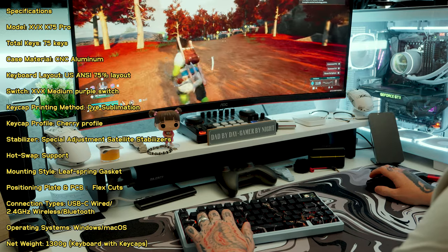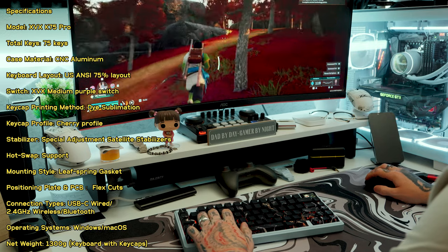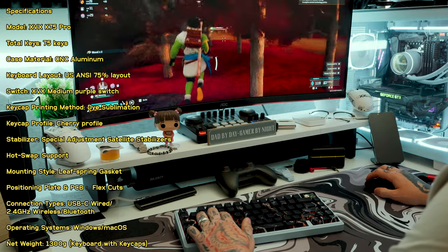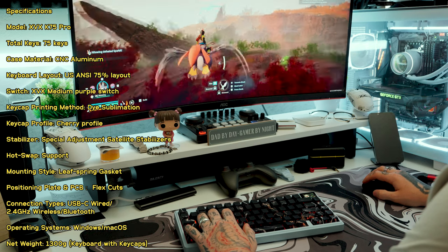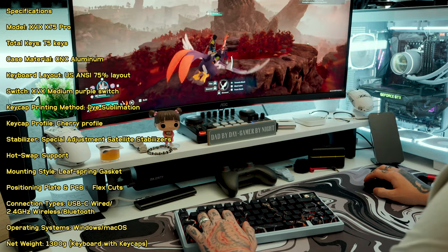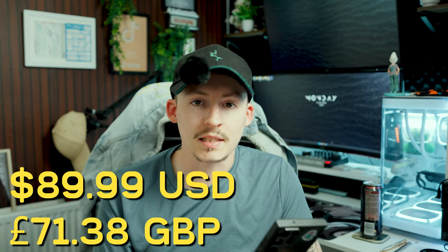Let's go over the specifications. The model is the XVX K75 Pro with 75 keys, hence the K75. The keycaps are Cherry Profile PBT. The case is full aluminum with a flex-cut PCB and positioning plate. You get three connection types: wired, 2.4 GHz WiFi, and Bluetooth. The switches are XVX medium purple, with specially adjusted satellite stabilizers and leaf spring gasket mounting. It takes USB-C and supports Windows and Mac. The weight is 1,300 grams fully assembled, and it retails at $89.99 USD.